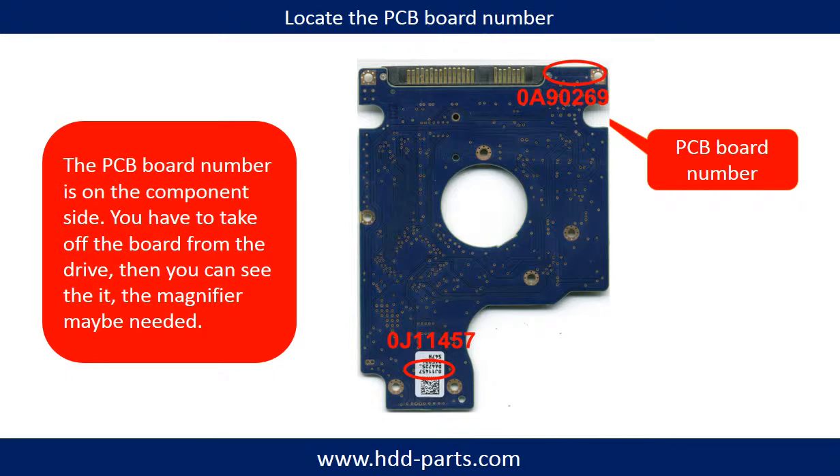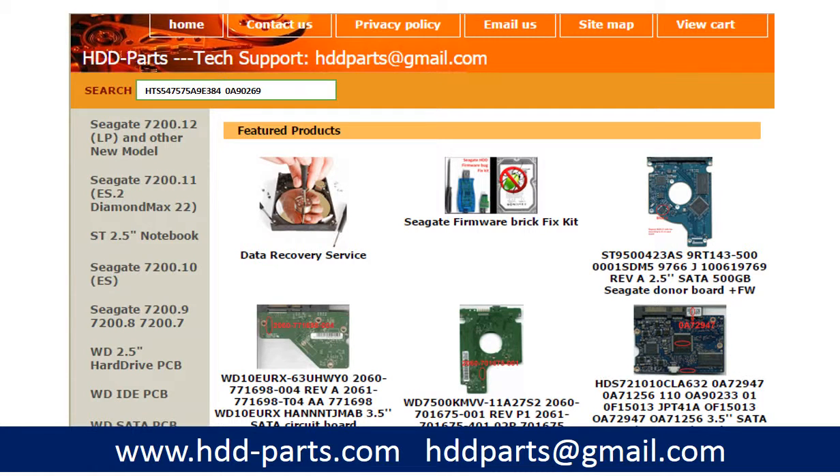You may go to HDD-Parts.com to check out PCB board numbers for other brand names. After knowing the hard drive model number and PCB board number, use them as a reference to search for the correct donor board. If you have trouble finding the PCB board number, enter the hard drive model number and some information from the PCB board at HDD-Parts.com to find a similar PCB board number and identify your own.